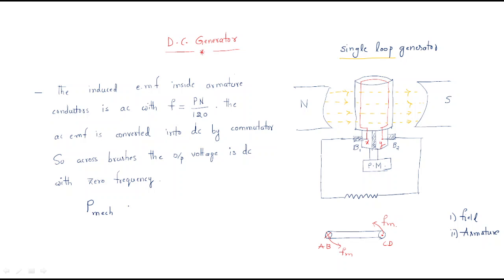A generator converts mechanical power into electrical power. We need some mechanical power input, so we use a prime mover here. The prime mover provides the required mechanical power to the armature.